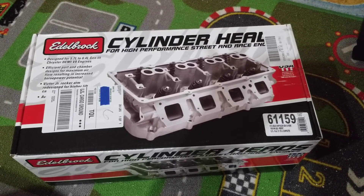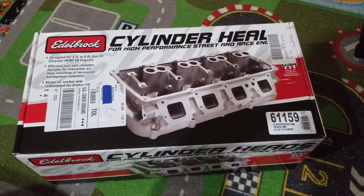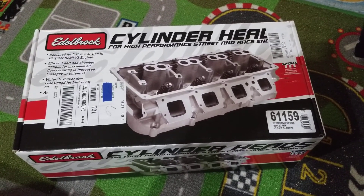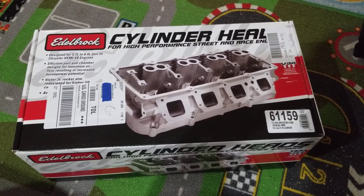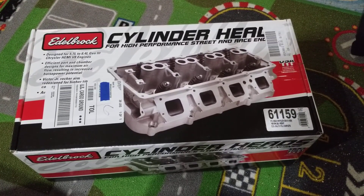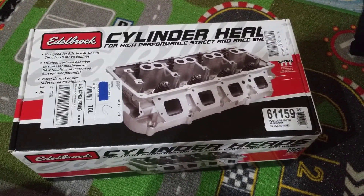Hello everyone on YouTube, please subscribe to my channel, please hit like, and please share this video with your friends. So today I got an update on the 2013 5.7 Hemi engine build — I got my Edelbrock Hemi heads.